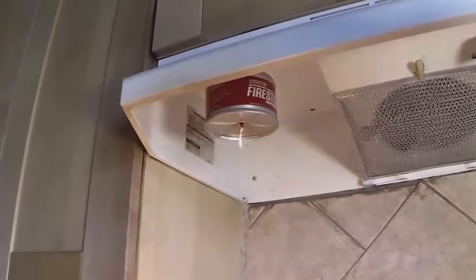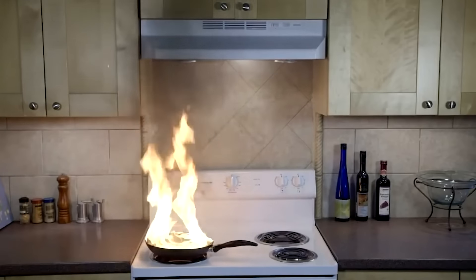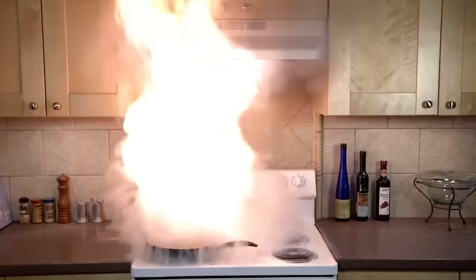By the way, there's another downside — you can't install certain items on such a hood. But that won't bother minimalism fans who probably have a wall-mounted fire extinguisher ready.